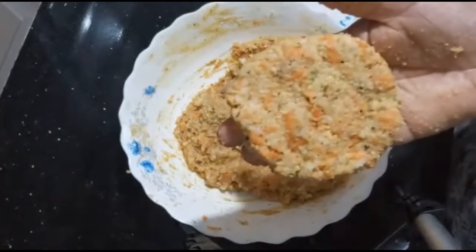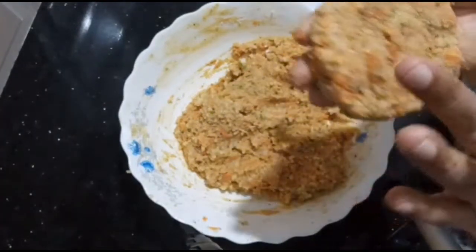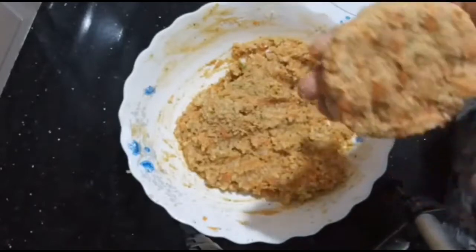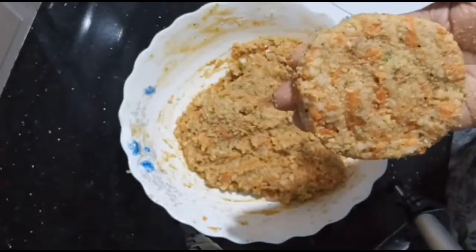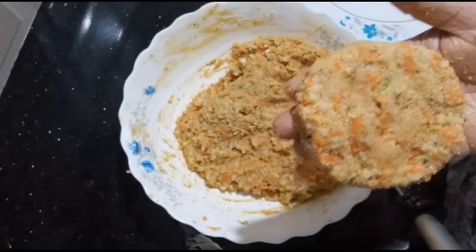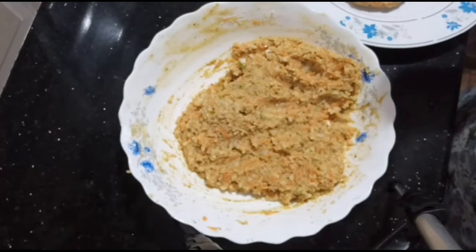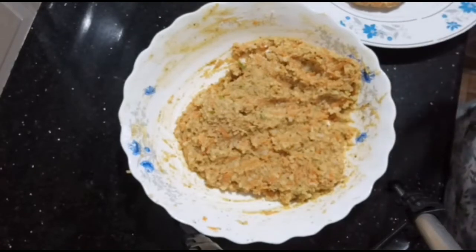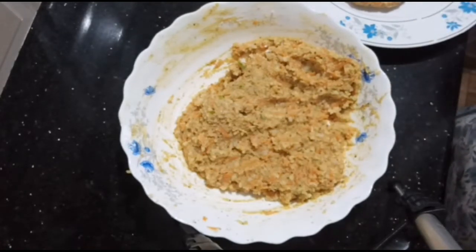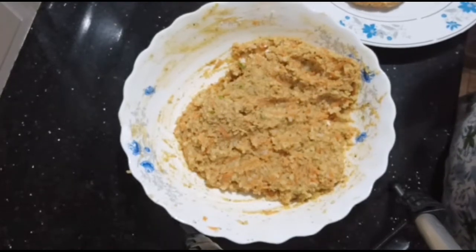We are good for one week. I am going to eat it another time. We are ready to eat — I am going to fry it and store it in the freezer.